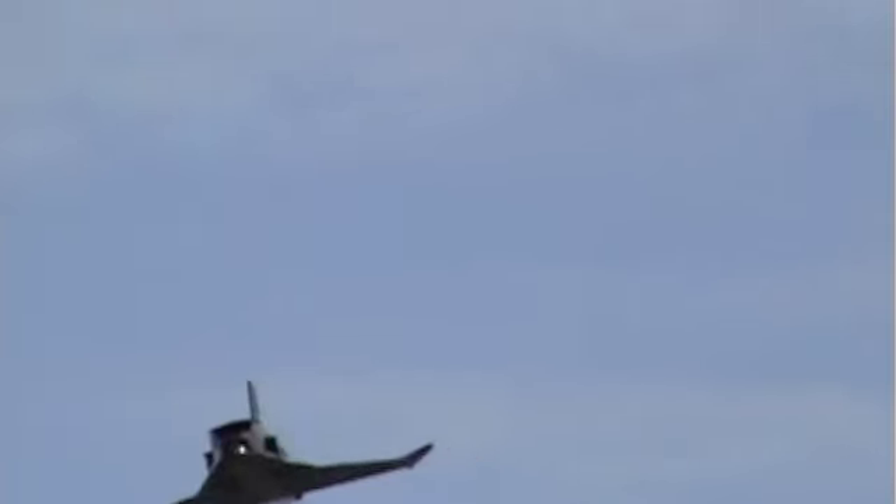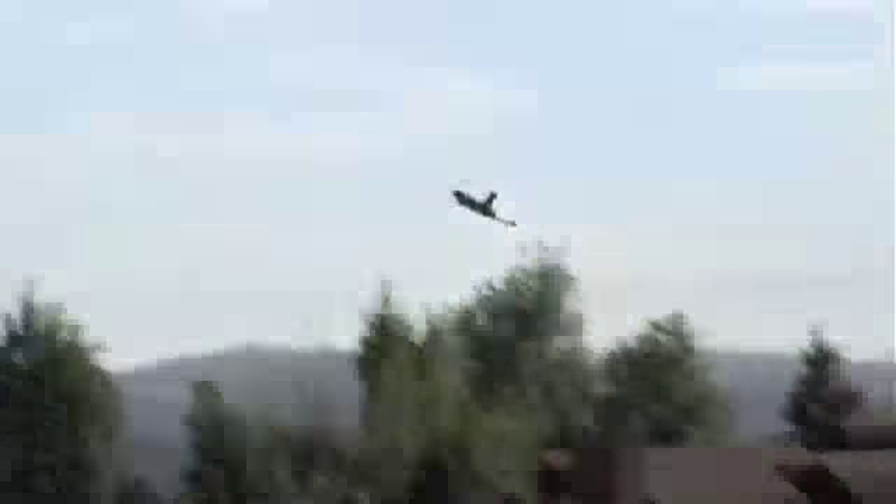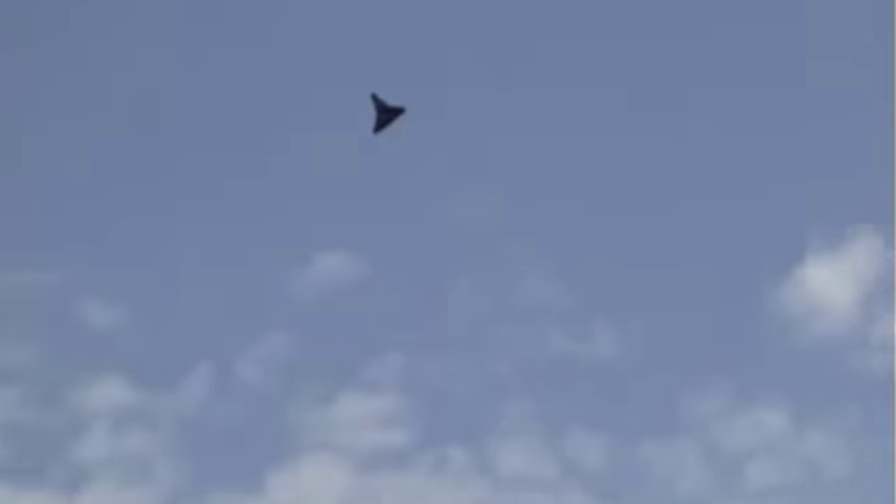But besides that, this plane is really fast and it flies really nice. It's pretty stable for having a wing on the bottom. I'll be making more videos of the thrust vectoring part of this next weekend.